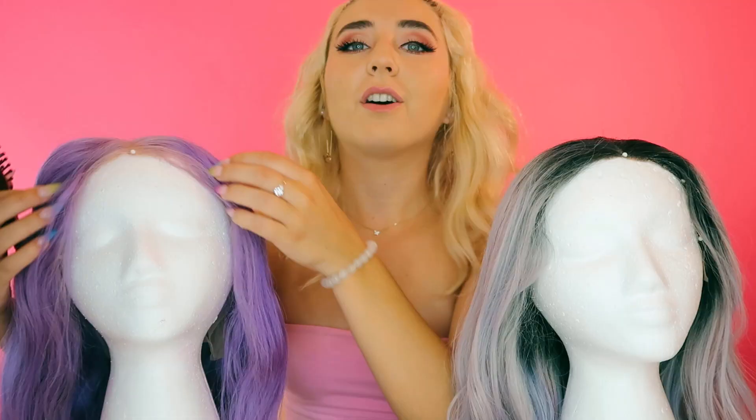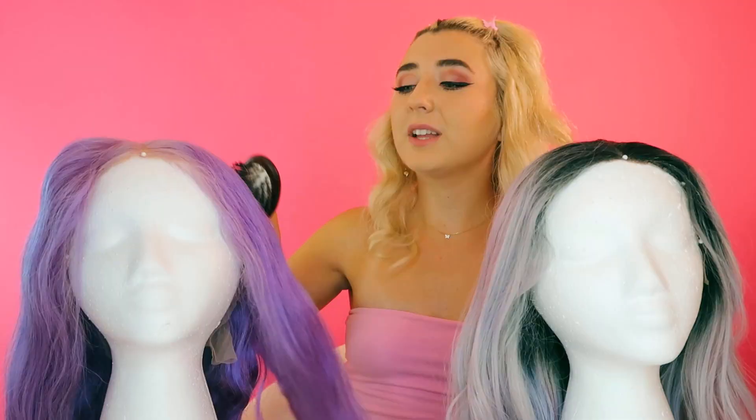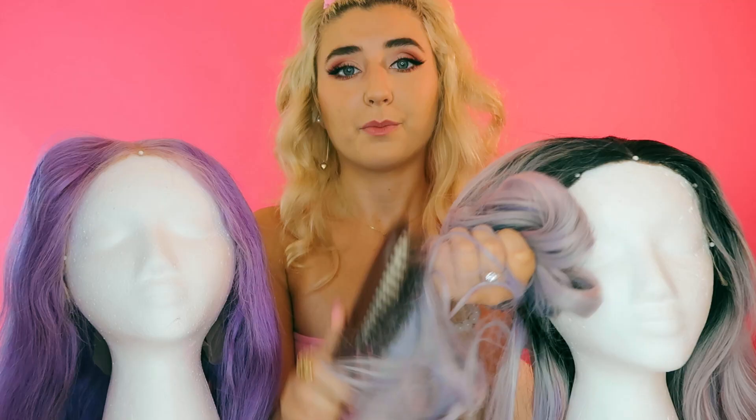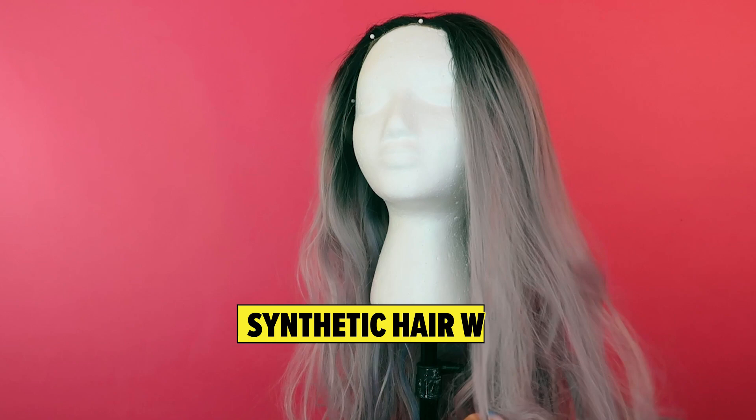First, I'm going to show you the differences between brushing them. Brushing out my human hair wig, we will definitely have less tangles. Now brushing out the synthetic wig — in my experience, synthetic wigs definitely get tangled a lot more easily.